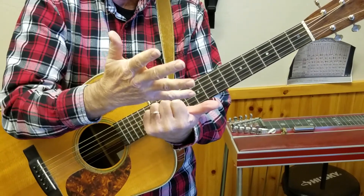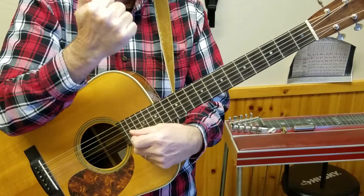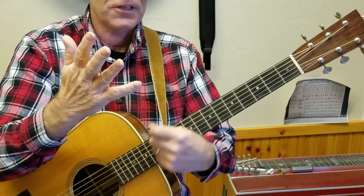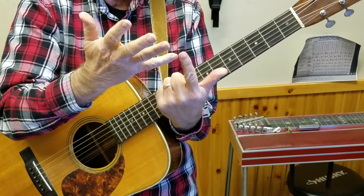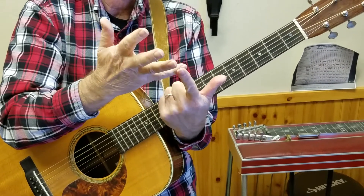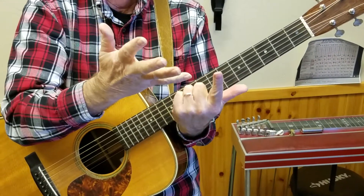And then this song also uses F: G, A, B, C, D, E, F. So F sharp is the seventh note in a G scale, so when we hit F we're going to call it the flatted seven from G.